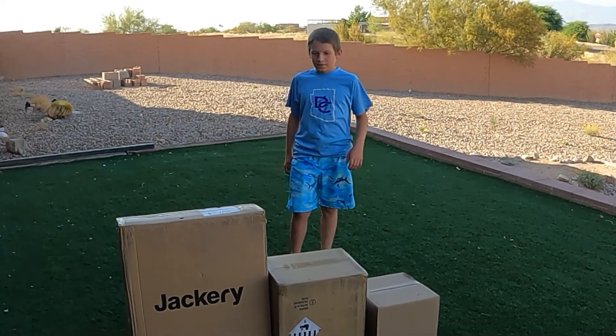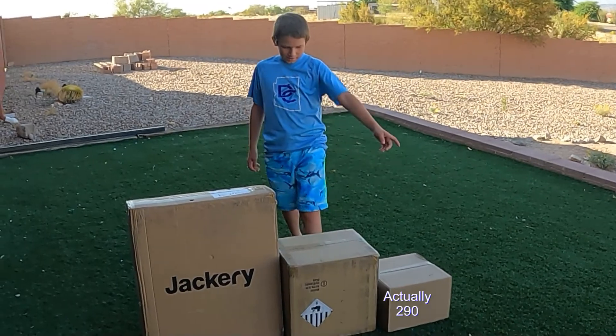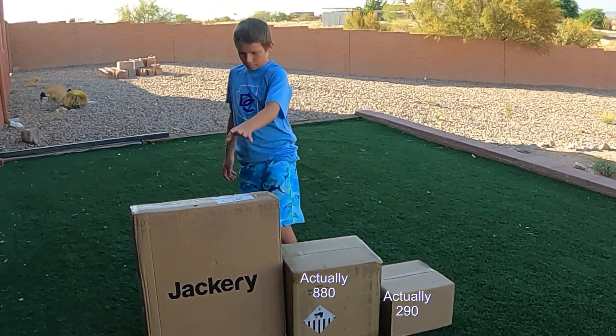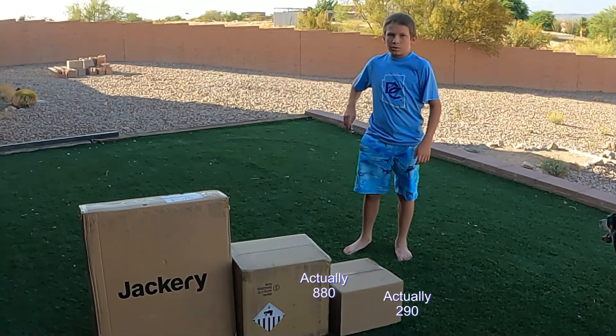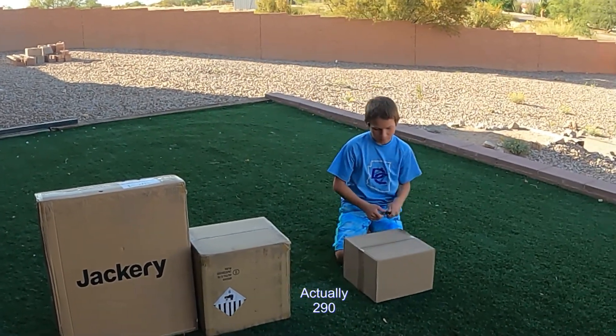Welcome back to another video of Run Adventures. Today we have the Jackery 880, 1515 watts, and then we have the two solar panels. We are going to use them for camping and stuff when there's no electricity. We're going to start with the 880 and see what's in the box.